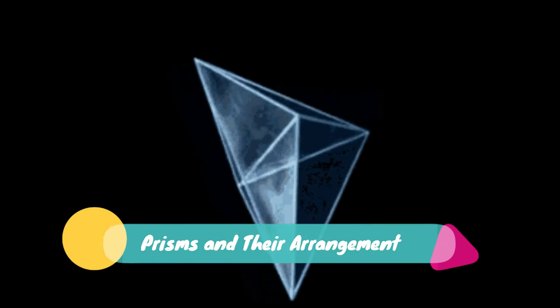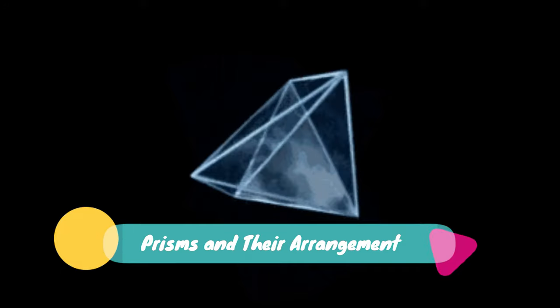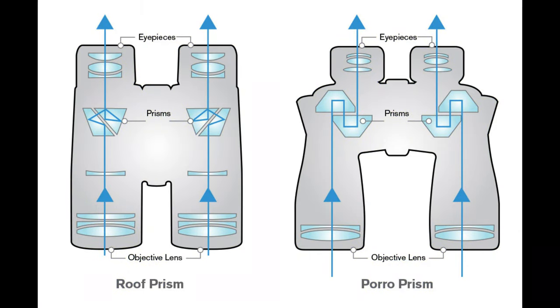Prisms and their arrangement. A prism is a three-dimensional piece of glass that can rotate and reflect an image. Hence, prisms are deployed in binoculars to rotate the inverted image through 180° and obtain an upright image at the eyepiece. Each prism can rotate light by an angle of 90°. A set of two prisms in each tube is used to obtain the desired image in a pair of binoculars. There are two types of arrangement of the prism: poro prisms and roof prisms.